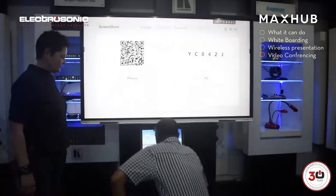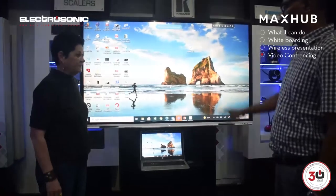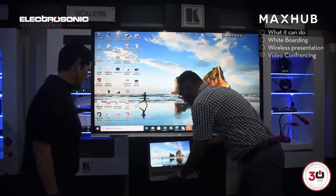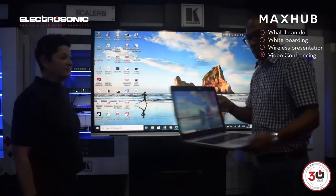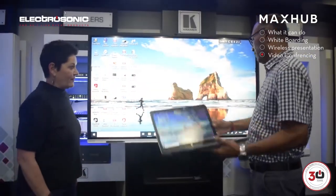I'm going to share my laptop wirelessly to the screen. So just for everybody — no cables. I'm using the MaxUp screen share app and I've connected to it.